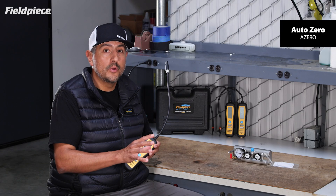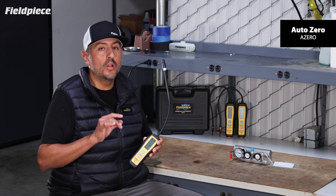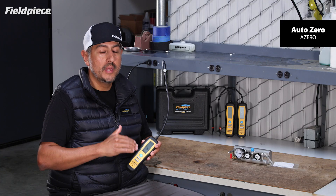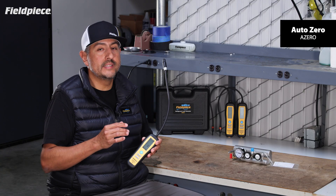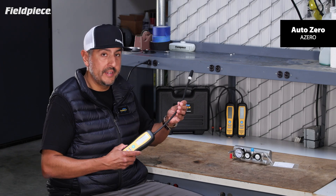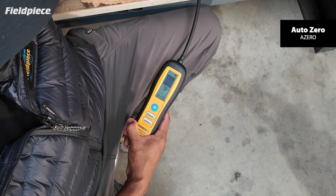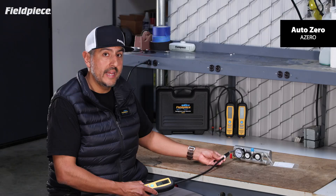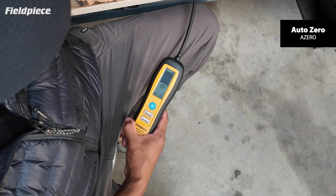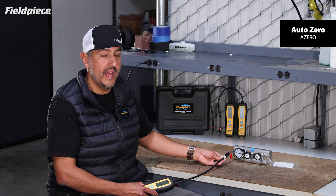In AutoZero mode, the meter completely automates the baseline setting process, meaning you no longer need to press the zero button to set that new baseline to the higher concentration of refrigerant — the meter does it itself about every three seconds. On the same leak standard, with the detector set to auto mode, I put it up to the leak and it picks it up and begins to alert. But then automatically, it'll set a new baseline to that amount of refrigerant and zero itself out, ready to look for higher levels of concentration to get you to the exact location of that leak.